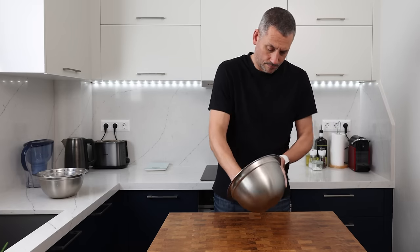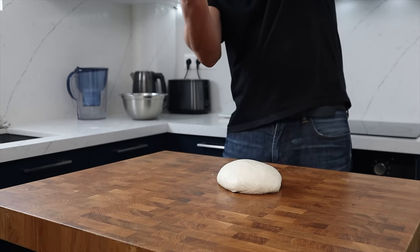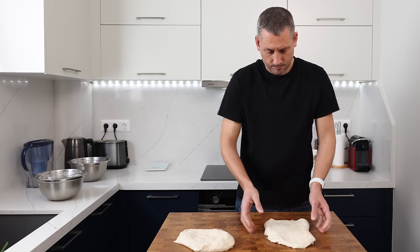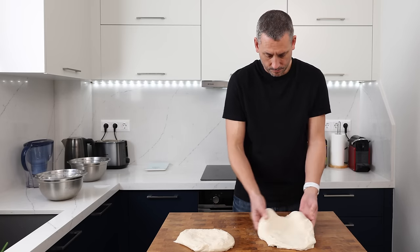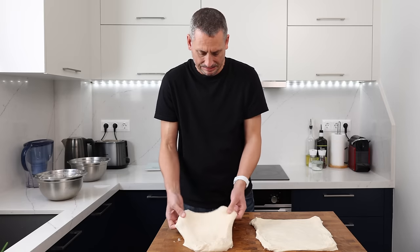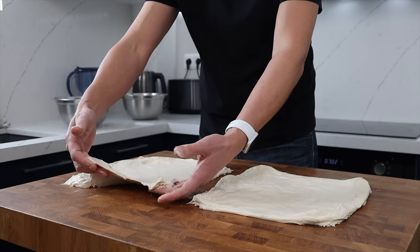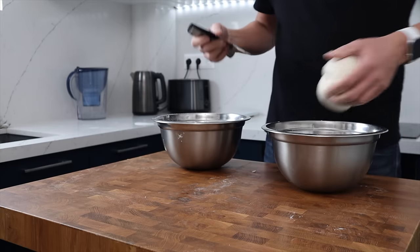Looking at them side by side: the dough on the right made with the stronger flour has good gluten development, feels taut, doesn't want to break, is elastic and pulls back on itself with a really smooth silky texture. The dough on the left made with the soft flour is soft, not elastic at all, sticky, not easy to handle, and it would tear easily if pulled. Back in the bowls for another quick rest.